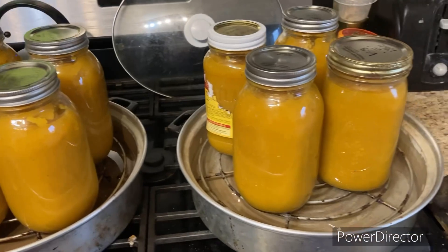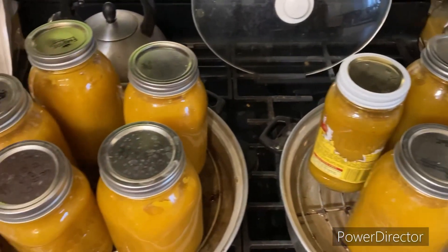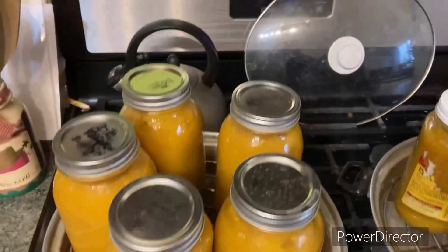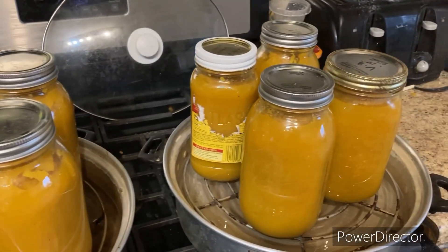The good thing is all of these jars, I emptied them and then refilled them within a couple of days. So nothing like keeping things moving around. That was my project for the morning.